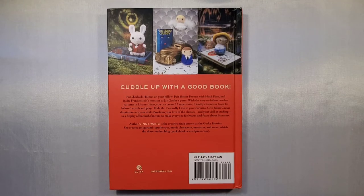It looks like this is published by Quirk Books at quirkbooks.com. So let's take a look at the inside of the book and what patterns are included.